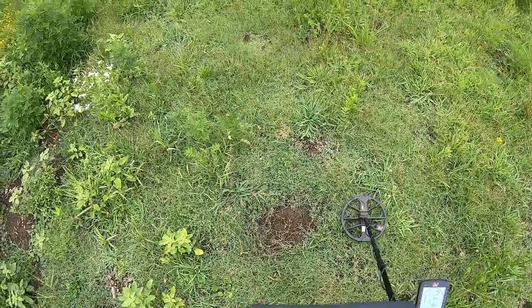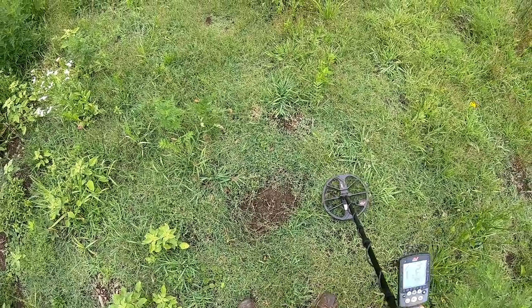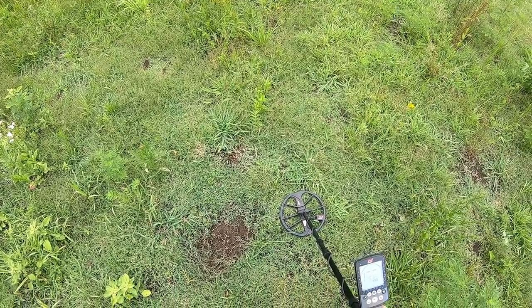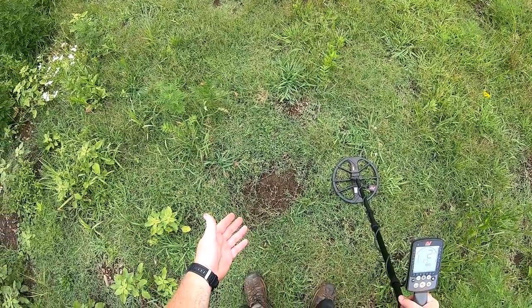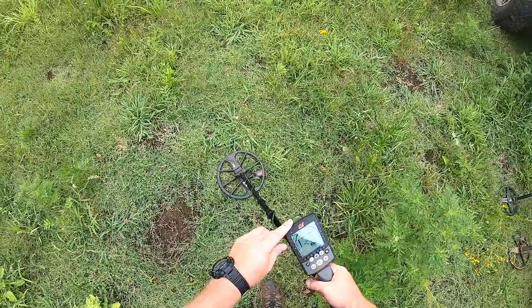So to me there's definitely an issue in multi-frequency. But some of the guys say pretty much any machine is going to have trouble hitting a silver coin on edge, and I'd have to disagree with that, considering it's a large silver coin sitting right on top of the ground. So I'm going to put that to the test too.